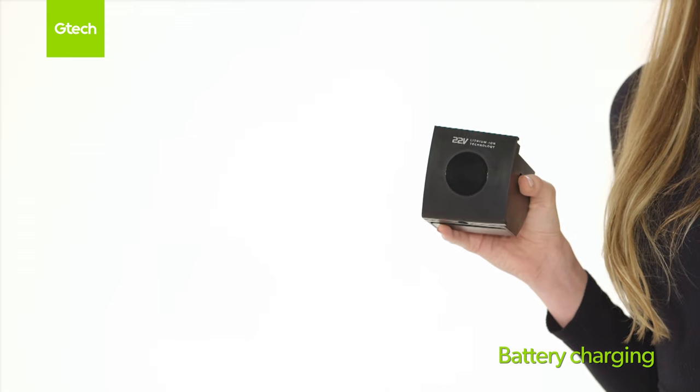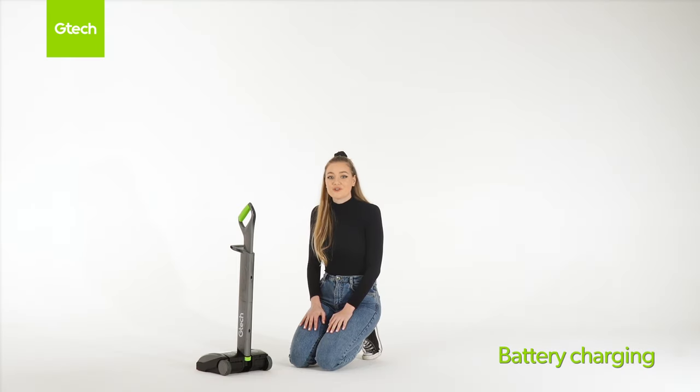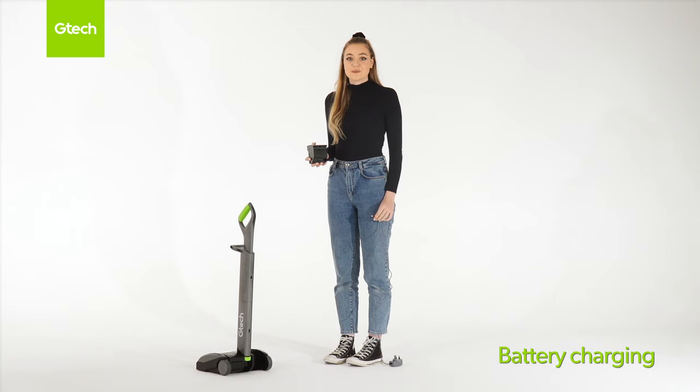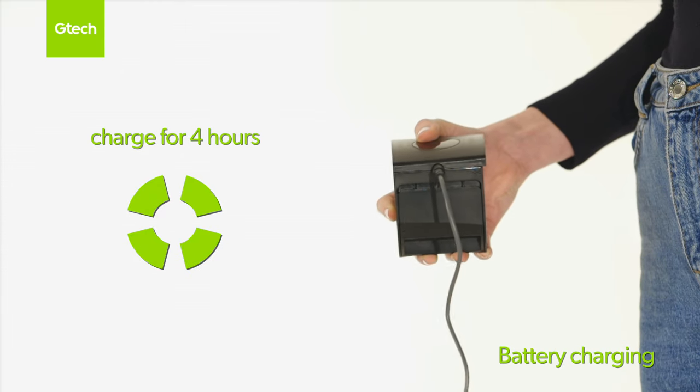The battery needs recharging when one green light flashes. The battery can be charged on or off the machine. To remove the battery, squeeze it and pull it upwards. Plug the charger into the charging port on the battery and then plug into the mains. Charge the battery for four hours and all four lights will illuminate green when it is fully charged.